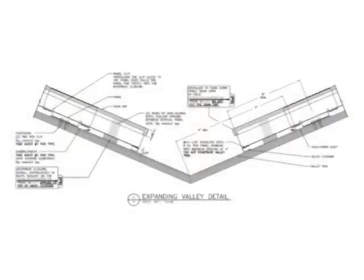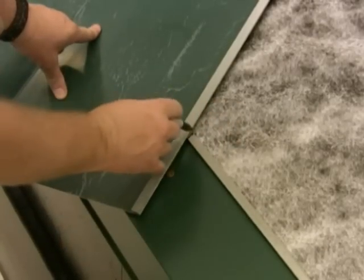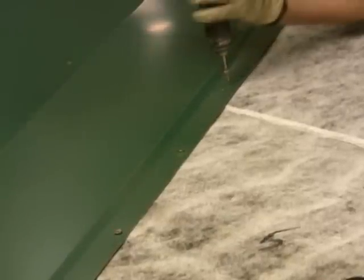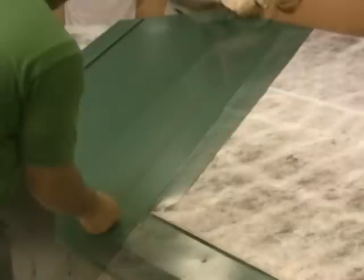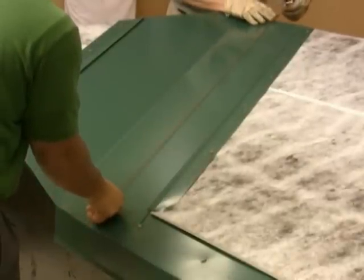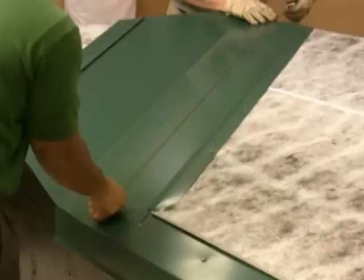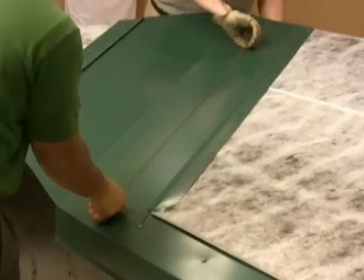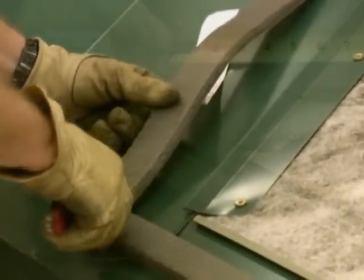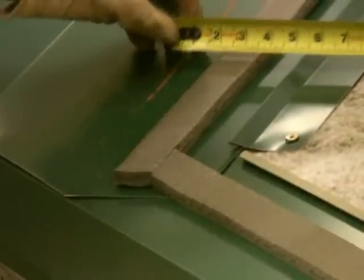Valley trim is installed after the eave trim. Notch the eave trim kickback to accept an overlap from the valley. The valley is held in place with continuous cleats fastened every 12 inches on center. Measure 6 inches out of the center of the valley and chalk the panel line. This line will provide a reference for applying valley foam and trimming panels. Center the valley foam between the chalk line and valley cleat. Ensure a tight fit where the eave and valley foam meet.